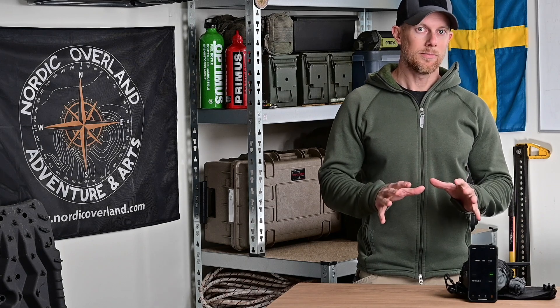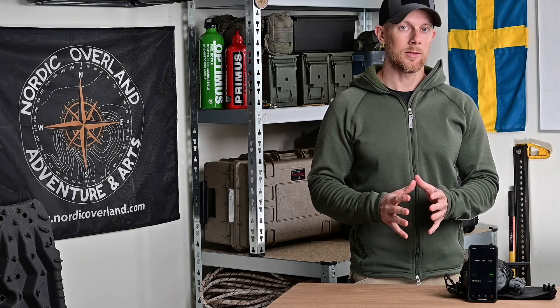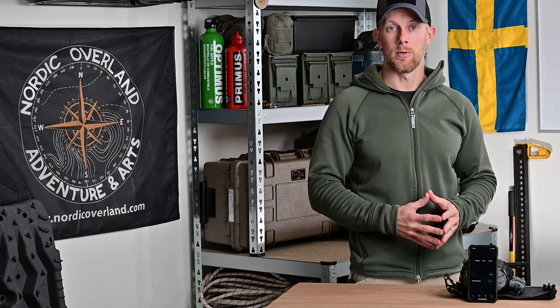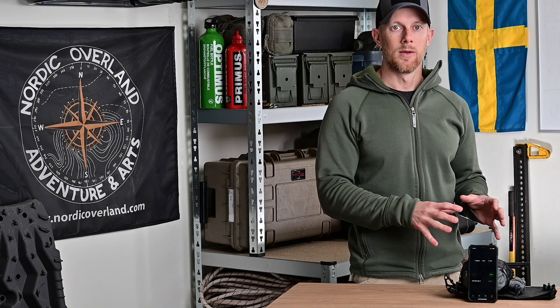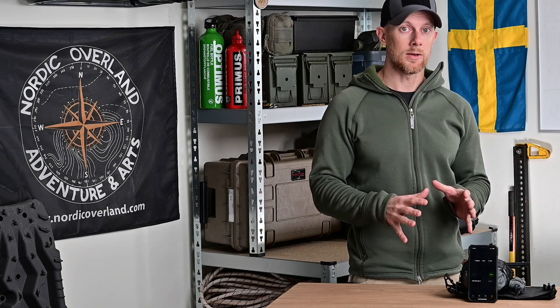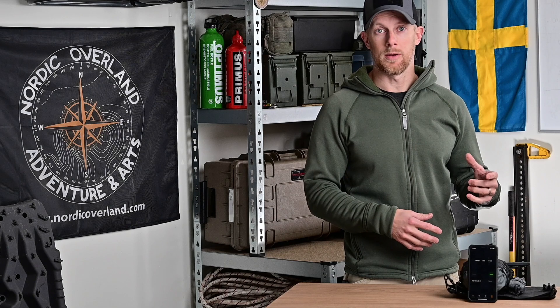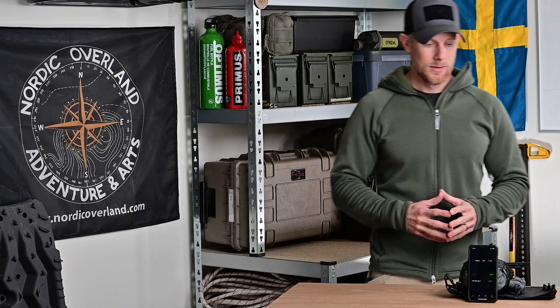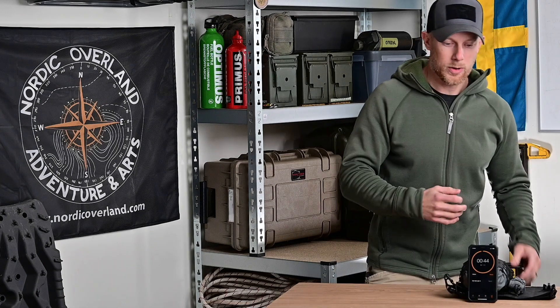Kopplat till att öva med tonikén: använd alltid en dedikerad övningstoniké. Använd absolut inte din skarpa toniké som du har med dig ut som sjukvårdsberedskap – ha en separat toniké att öva med. Den skarpa tonikén är att anse som en engångsartikel och förbrukas efter användning. En övningstoniké kan användas flera gånger, men ta absolut inte med den skarpt. Nu startar vi tiden och kör.